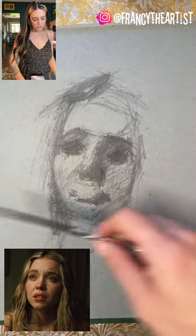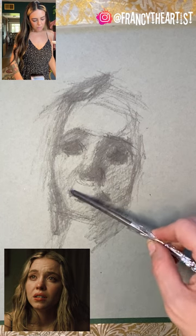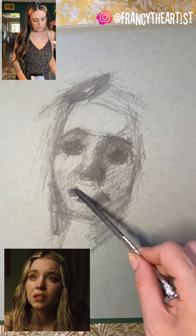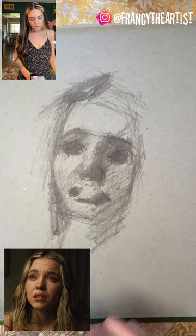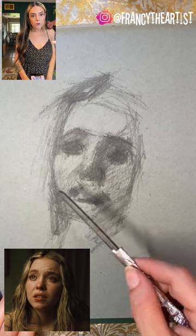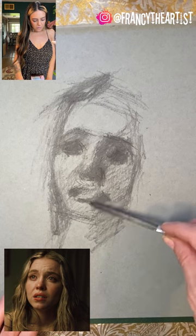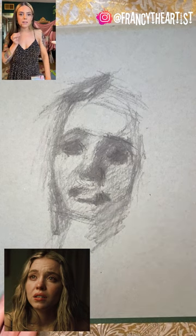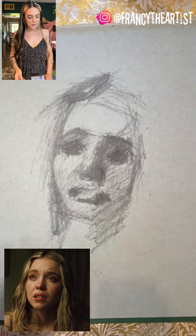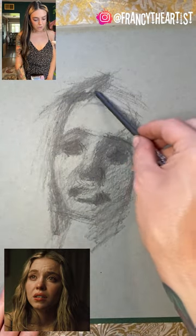As I'm watching my reference, I'm looking for all of these connections and seeing almost imaginary lines that connect things. I really encourage you to try that yourself — analyze and study the people around you. Your friends, your family — really analyze where everything connects, because we all have those things. If you can study that and get used to seeing that way, it'll really show in your work.